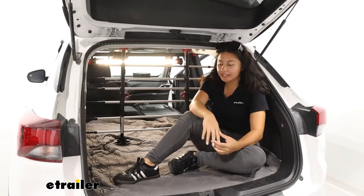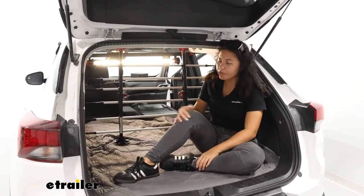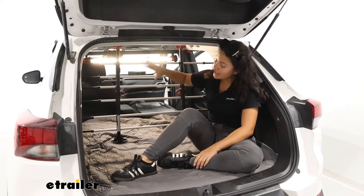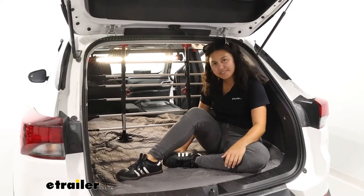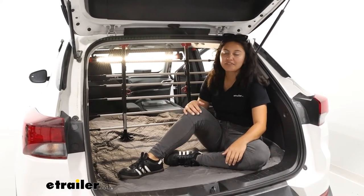Some other things you may consider is having a cargo liner for your vehicle. WeatherTech has their custom fit liners. eTrailer also has a cargo area blanket that goes over — that one is going to be waterproof, so it's ideal for when your dogs drool all over the place as well as for managing the fur.